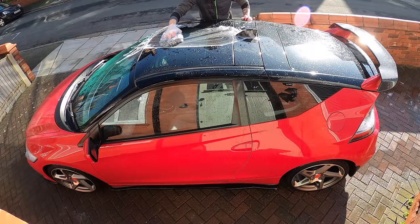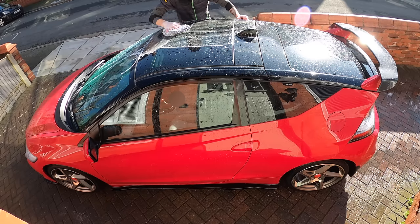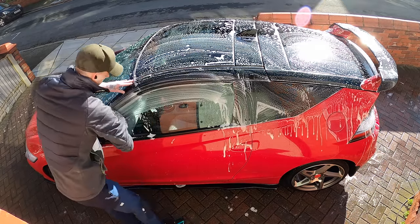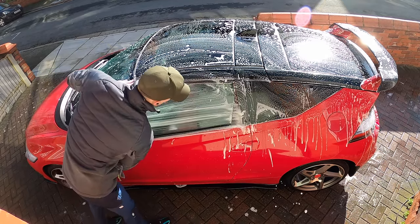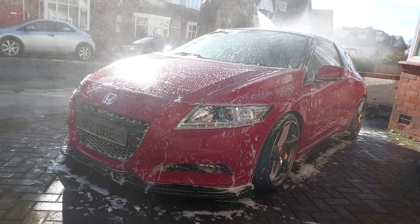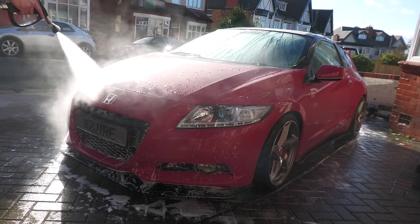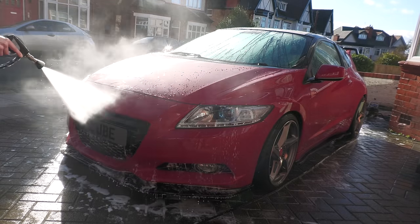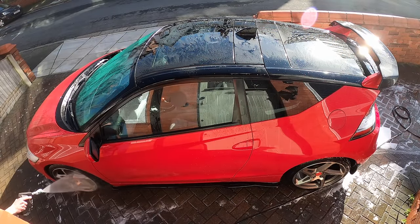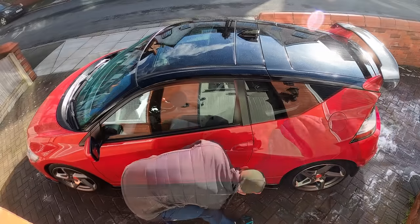After rinsing the wheels off and before moving on to drying and dressing them, you'll obviously want to go on and wash, rinse, and dry the rest of the car — it'd be a bit weird having clean rims and a cruddy body. While doing this will lightly expose the wheels to a further smattering of pre-cleaner, snow foam, and shampoo, that's par for the course. So long as you ensure nothing dries in that time and that you give them a final quick spray with the pressure washer or hose pipe when rinsing the body afterwards, you shouldn't need to worry.